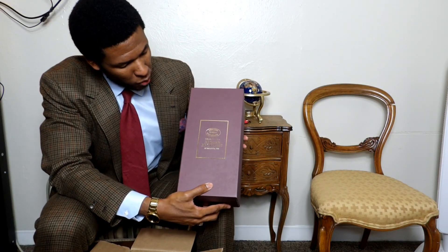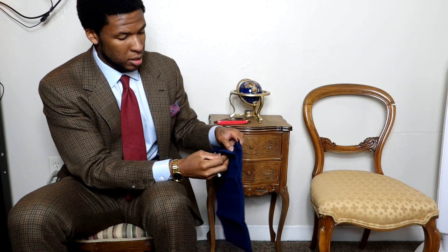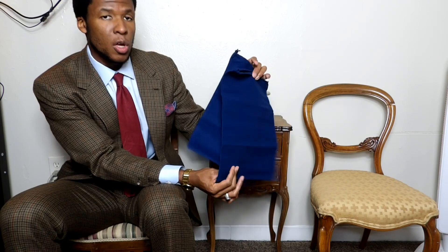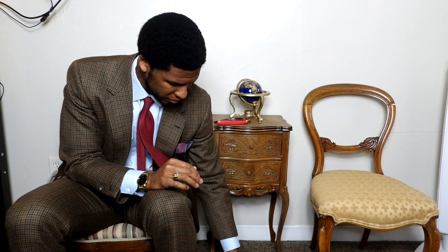Genuine shell cordovan, made in the USA. Brooks Brothers, established in 1818 — I did a video on the legacy of that company, you can check that out. Let's get into these shoes. The first thing I see on top is a blue flannel — I believe it's cotton flannel — just for protection when transporting them. These feel like really nice quality.